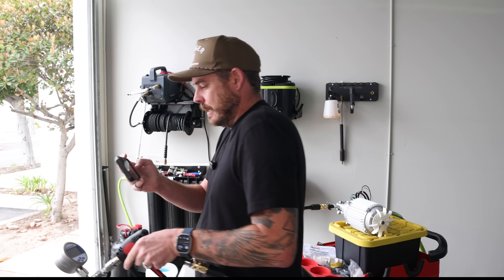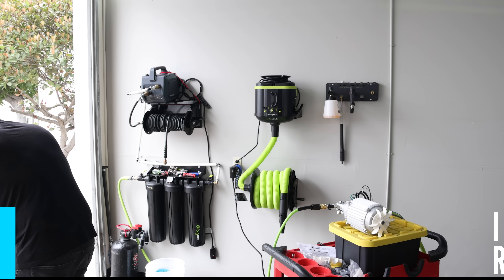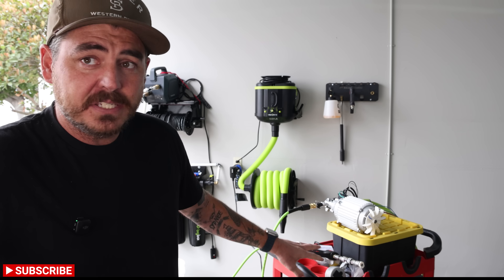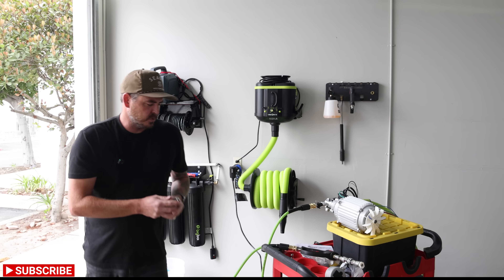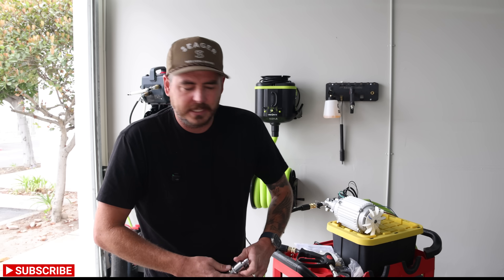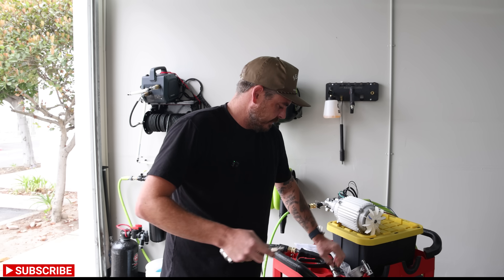Time for the PSI test. I'm going to go ahead and grab my meter here. With this meter it does take a little bit of time to level out. All right, so we are sitting between 890 and 895 with this current gauge — the same one I've been using. I don't want to switch gauges, but let me quickly test with another one just to make sure everything's calibrated correctly and we're getting accurate readings.